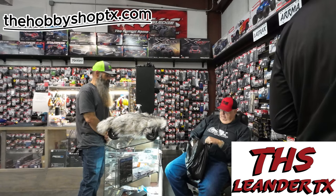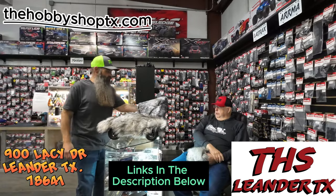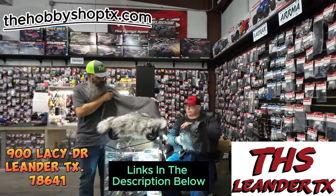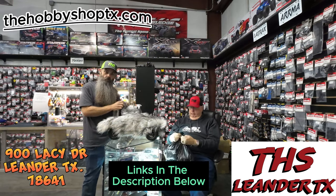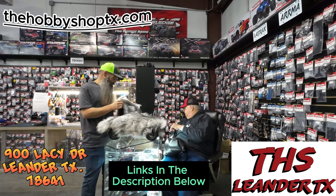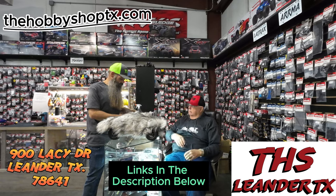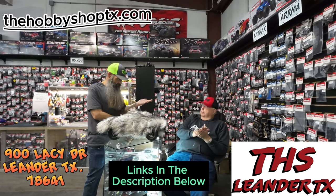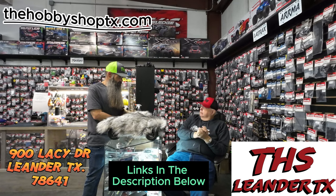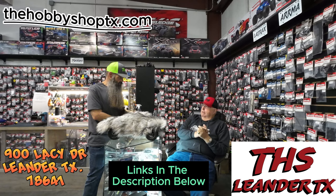Like I said, I've got different kinds of fur. We got the other one over here — yeah, if you want a shorter fur, you know. This is a really cool idea. Guys, if you're interested in talking with Mr. Larry about this, or maybe picking one up for yourself, come see us down at the Hobby Shop Leander, 900 Lazy Drive, Leander, Texas. Thank you. We'll keep the light on for you — keep the light on for you, that's a different place. No, I like it. Let's roll with that one.